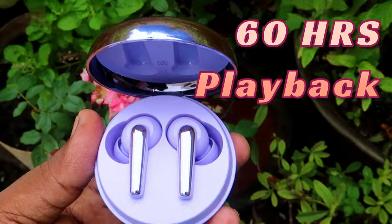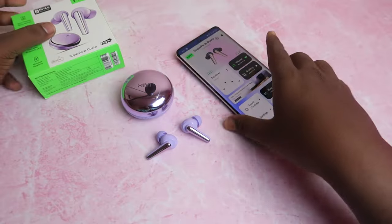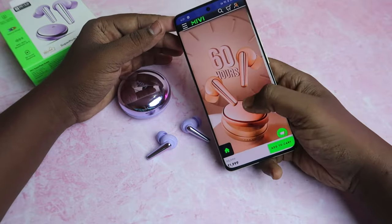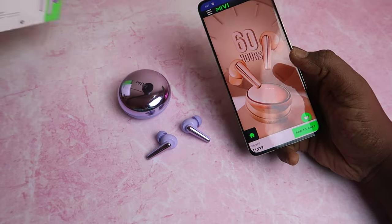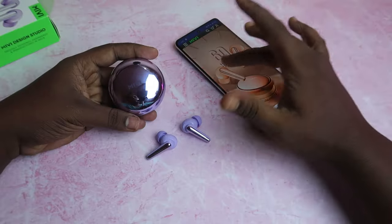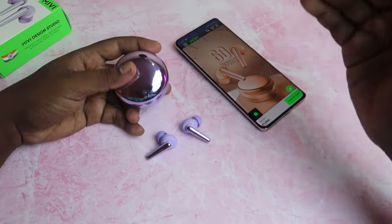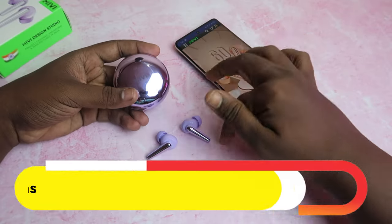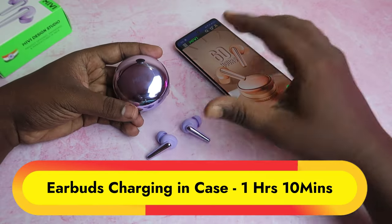Battery-wise, there is 60 hours of playtime claimed. There is 50 hours listed in the box but 60 hours on the website. When tested at 60% volume, the actual battery accuracy comes out to around 50%.